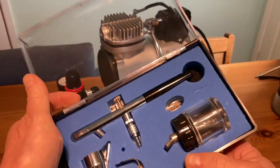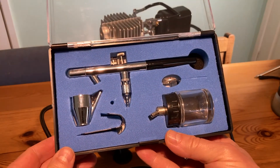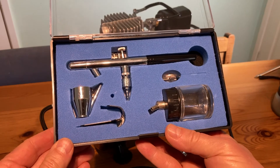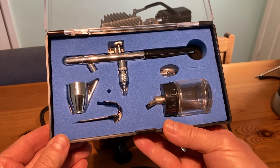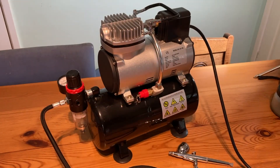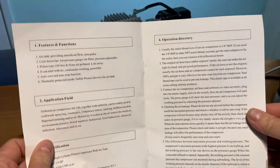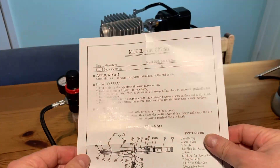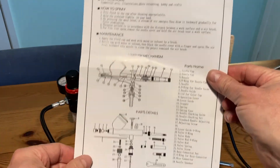The second airbrush, which you can see here in its case, is a siphon-fed airbrush. Rather than paint flowing down into the airbrush, this one siphons up paint from the container underneath. Aside from that, the kit comes with some cleaning brushes, which are very useful, and you also get an instruction manual which shows you the basics. Each of the airbrushes also comes with its own instruction materials.